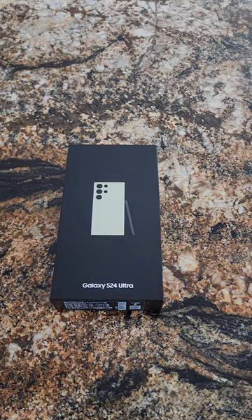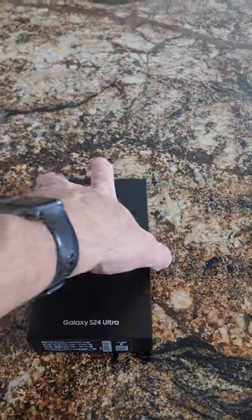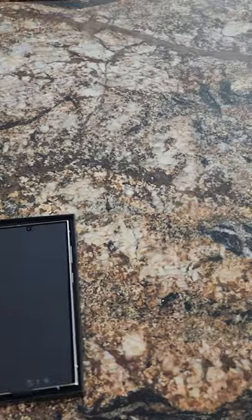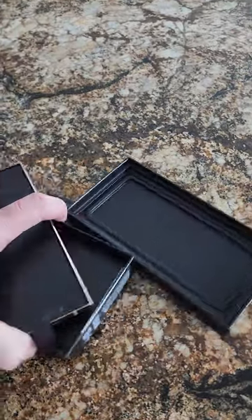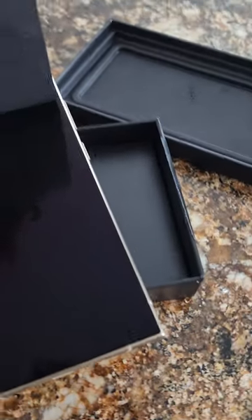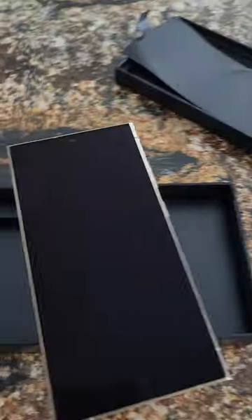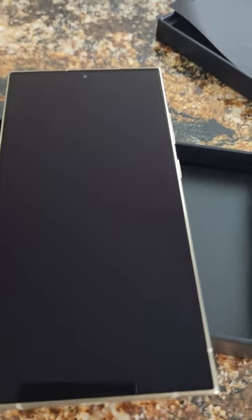Hey, it's Mike with Brief Reviews. Just got the S24 Ultra and let's just do the unboxing and check it out. There it is — that anti-reflective screen is super dark. I like that.